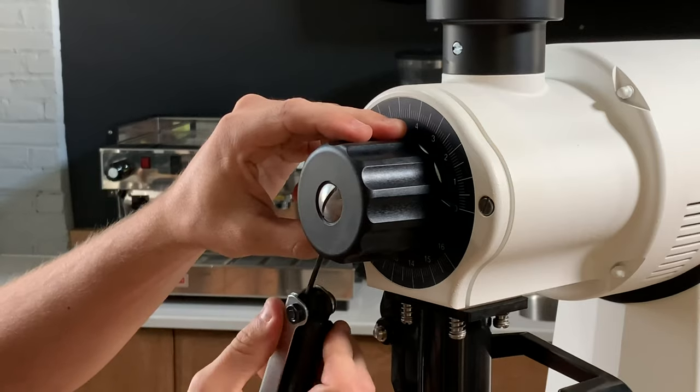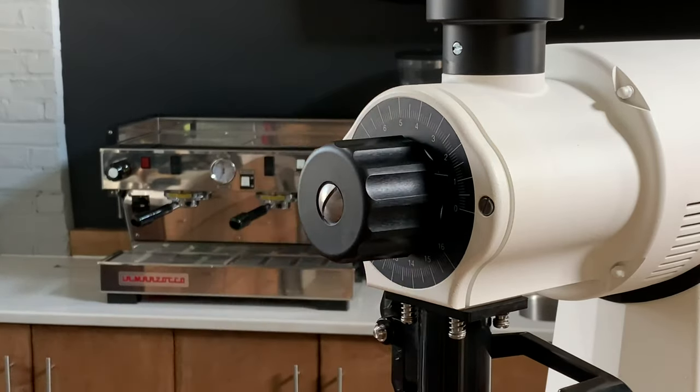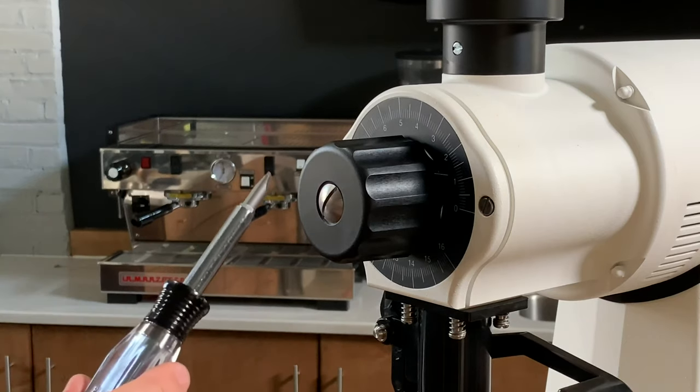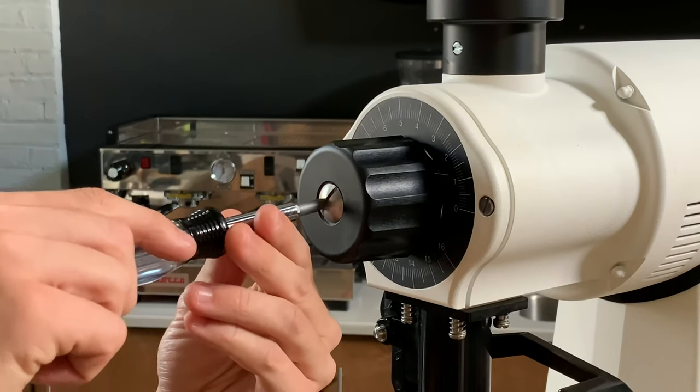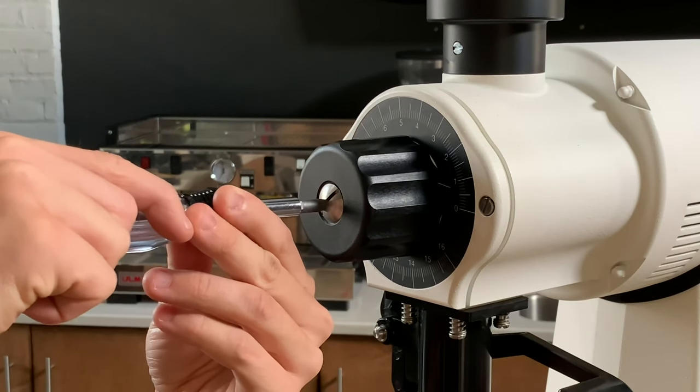Now the knob is just freely spinning and I'm going to take my screwdriver and just slowly rotate this grind adjustment screw clockwise until we hear the burrs chirp, and then we're going to just back it off a little bit.